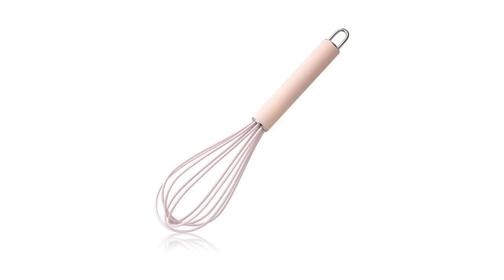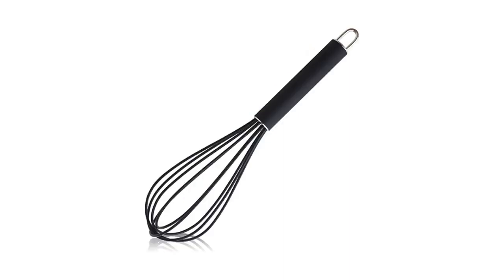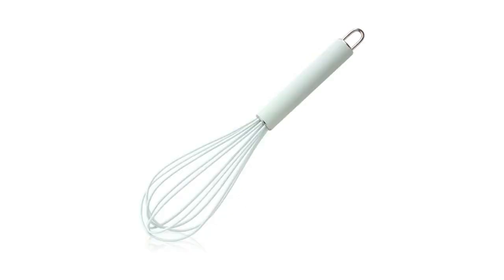Gorgin silicone whisk is designed to make your life easier and more efficient. The high temperature resistant silicone whisk is great for blending, whisking, beating, stirring and cooking. The 10-inch length and good grip design makes it easy to maneuver in any container or pot.